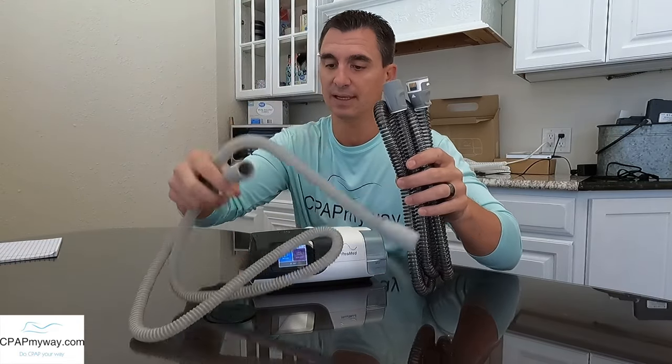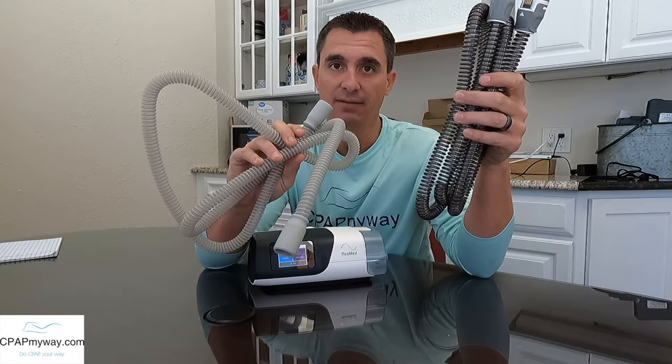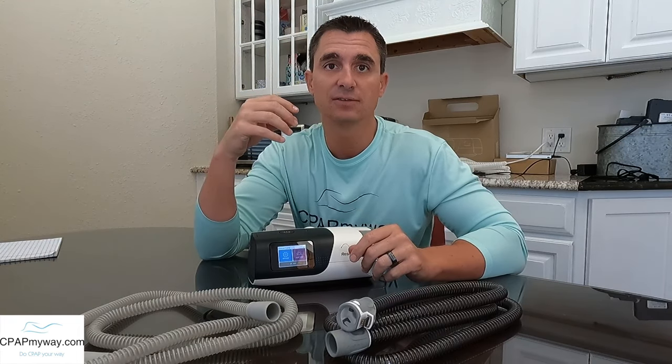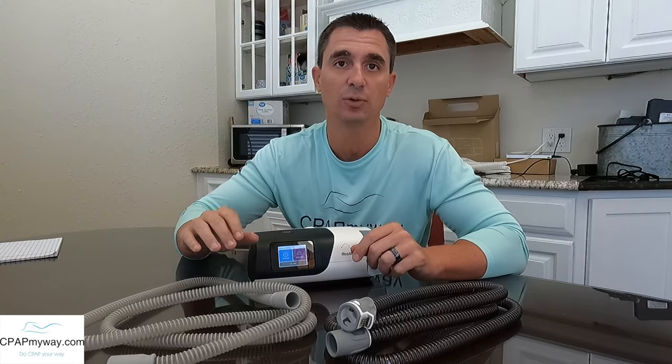So what are the downsides to a heated tube? First and foremost, I can tell you just holding these two that this heated tube is probably three or four times the weight of the slim tube. As you're moving around in bed, you're going to drag the heavier tube along with you. If you don't need it, it's just extra drag on your mask and it's going to cause some leaks because it's going to pull at the mask a little bit more than the standard tube would.